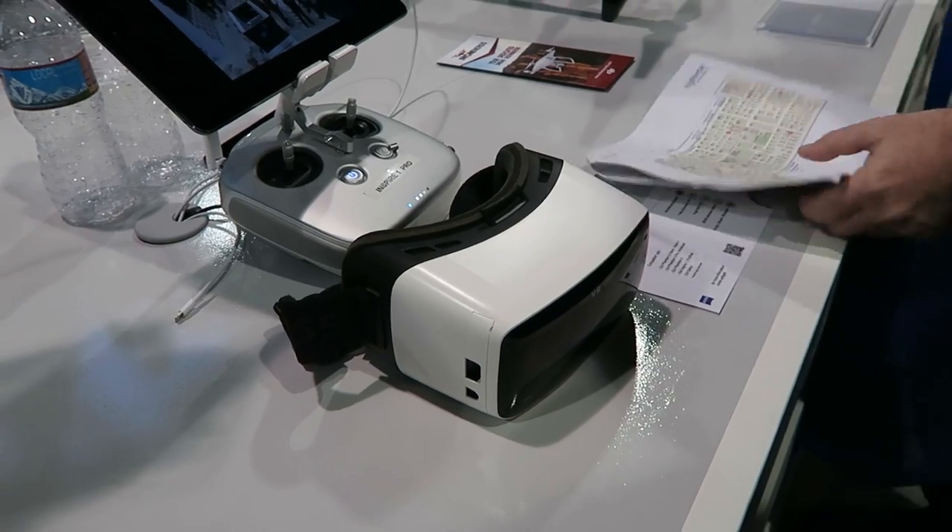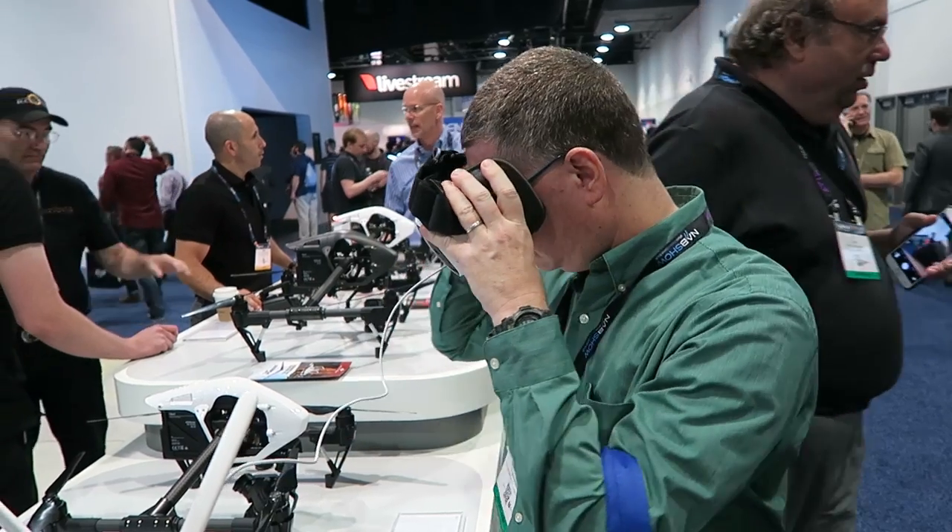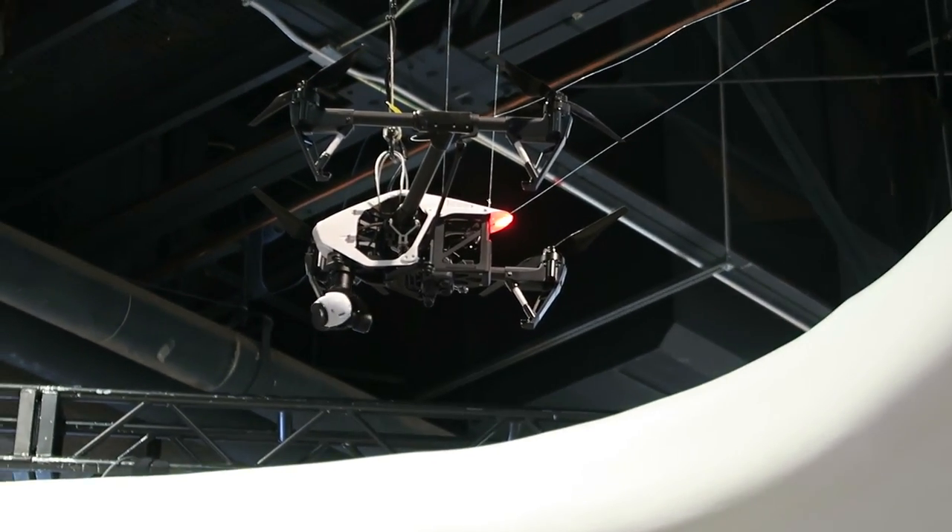One demo I liked was the VR headset, which works with smartphones and lets you see what the drone camera can see. Plus, you can rotate the camera by rotating your head.